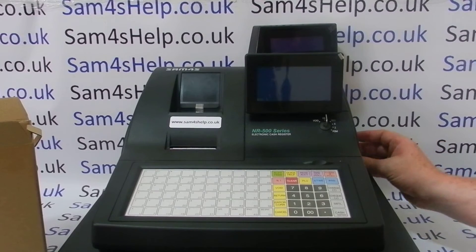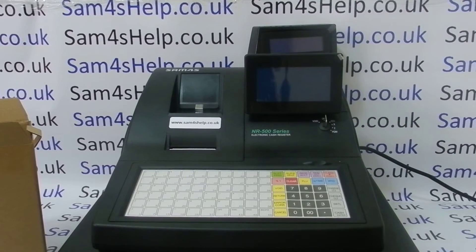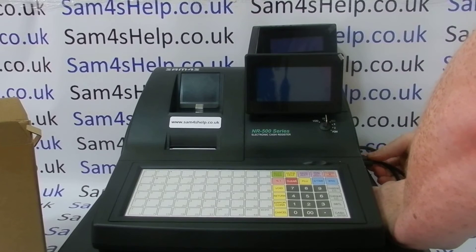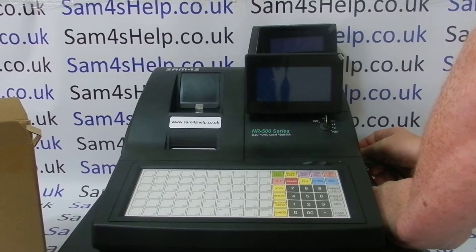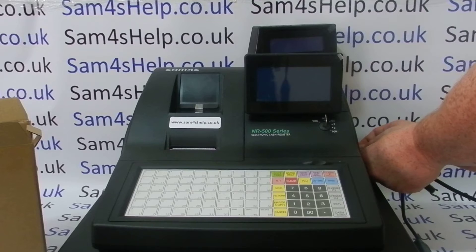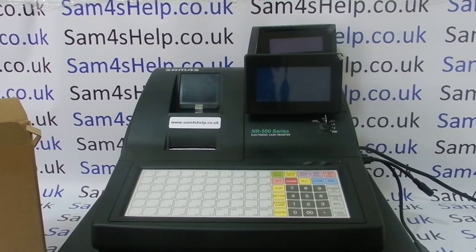I'll pop the gender changer on serial port one on the side of the cash register and that should allow me to connect the barcode scanner. You heard that beep — I've actually left the power on; I'm meant to turn the mains off. I think you can get away with it these days, but in the old days if you connected something like a barcode scanner to a cash register you had to make sure everything was switched off. OK, so we've tightened that up and that's all connected.